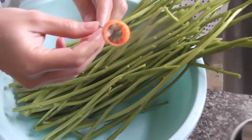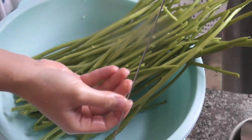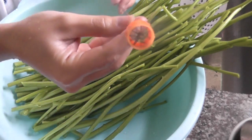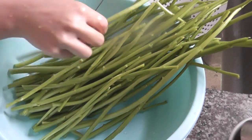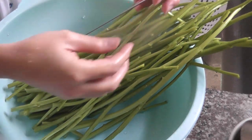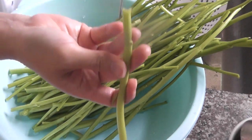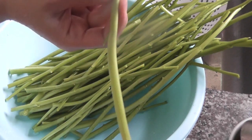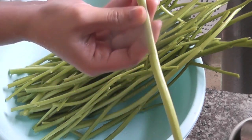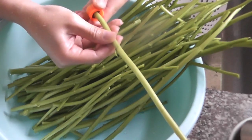This is the water spinach shredder tool. Remove all the leaves from the water spinach — when you're finished, only use the stems. Put the shredder through the stem and gently push it down to shred it.